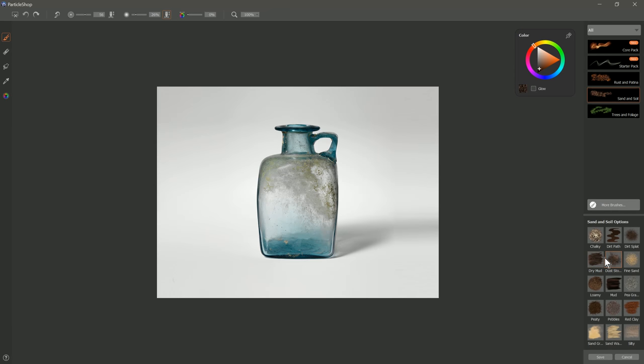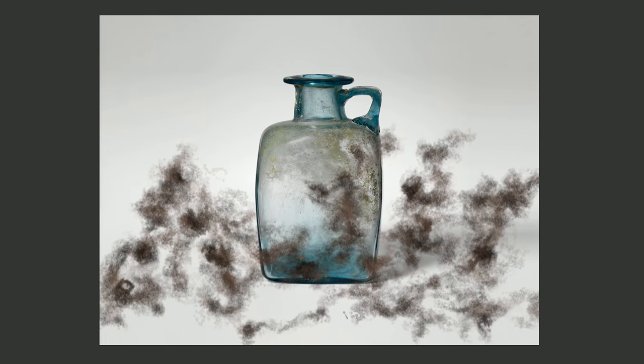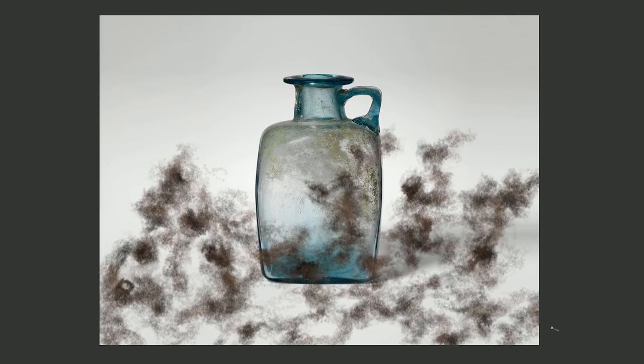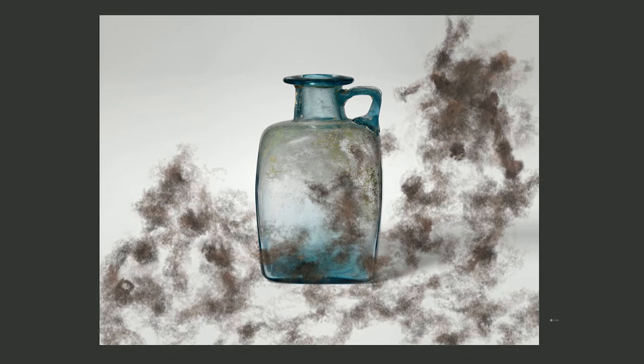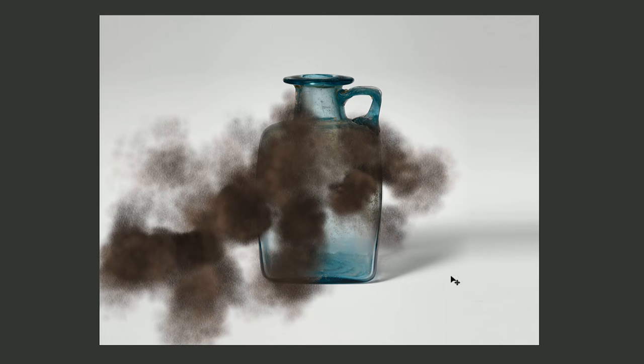The next brush is Dust Storm. You can paint with Dust Storm and it creates dirt flying through the air. So if you had horses running through dirt or a car driving down a dirt road, this would be a great brush. All you do is just kind of build up little cloudy shapes. If you use a really big brush, you get big broad clouds; if you use a small brush, then you get very thin ones.